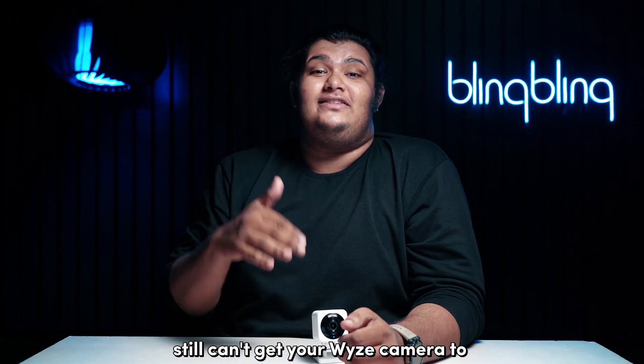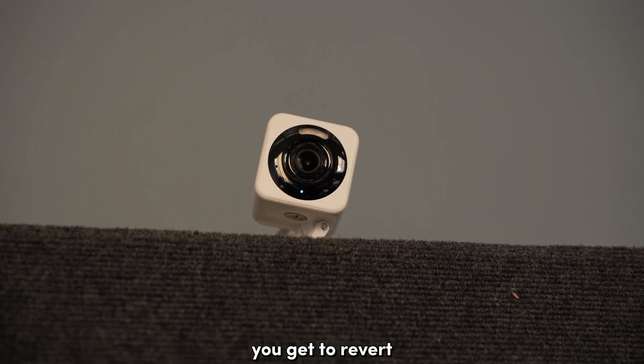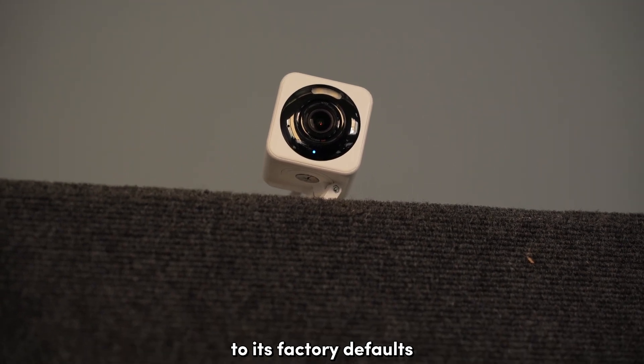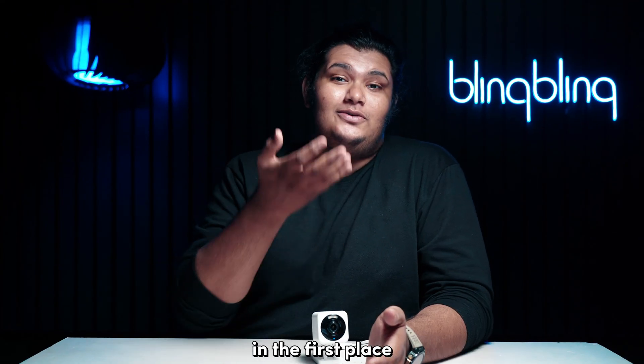If you still can't get your Vise camera to detect your micro SD card, consider factory resetting your Vise camera. In doing so, you get to revert all the system settings and configurations of your Vise camera to its factory defaults and get rid of any existing bugs or errors, which may have been the root cause of this issue in the first place.